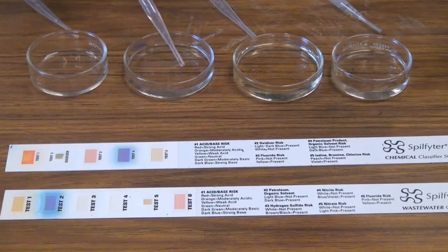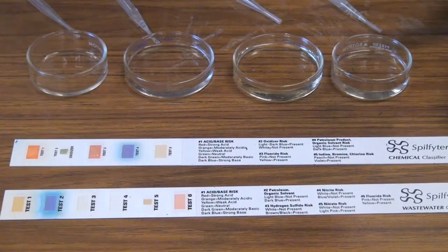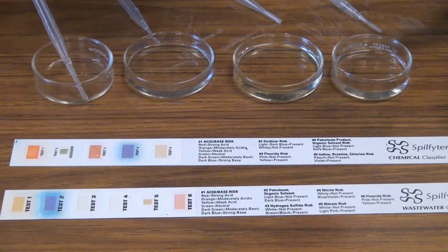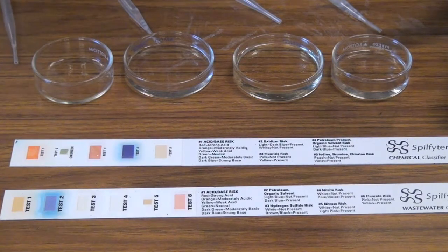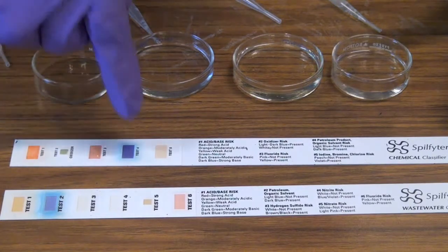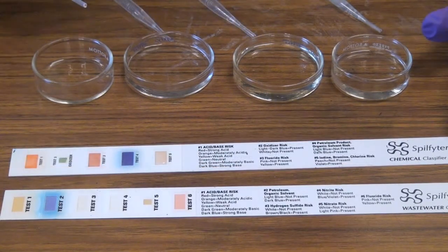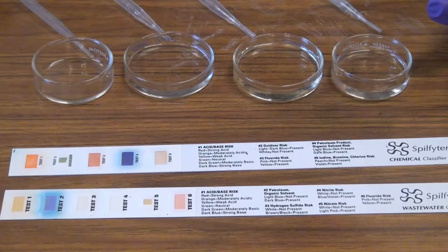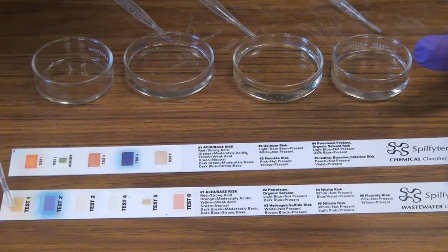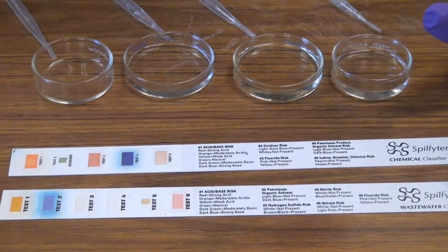Fluoride risk — there's no fluoride in any of these, so we put some liquid on and we shouldn't see much color change, and there isn't. Petroleum product risk — here we'll use some lighter fluid. It's turning a dark blue or dark purple, which suggests it is a petroleum product — a diesel, an oil, a gasoline, something like that. And finally, iodine, bromine, and chlorine risk — we'll add some lighter fluid and we don't see any changes.